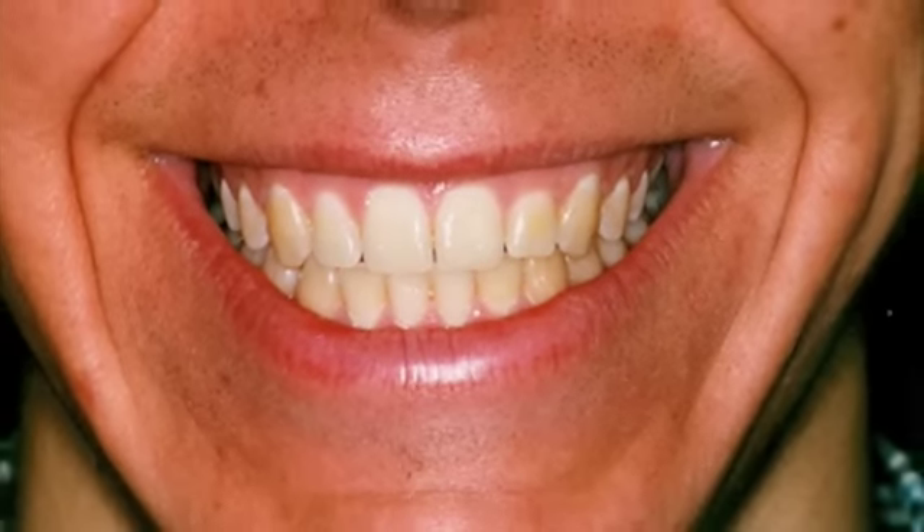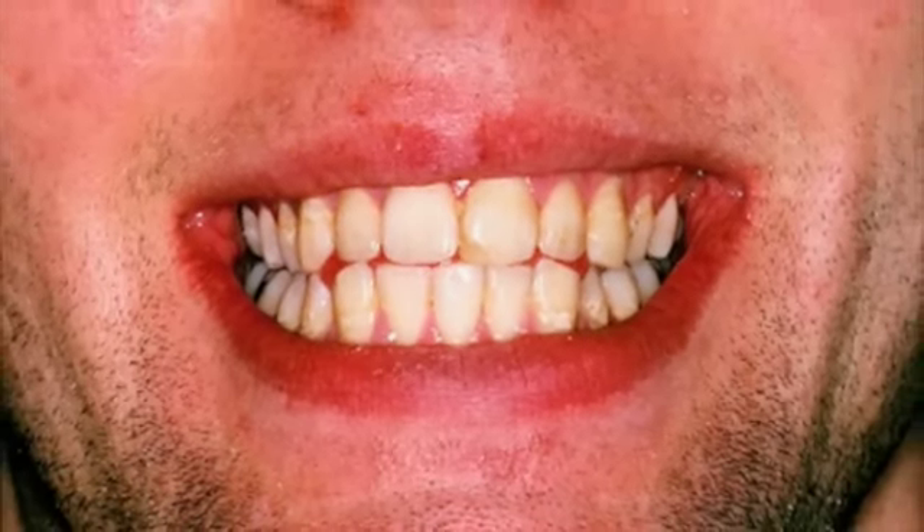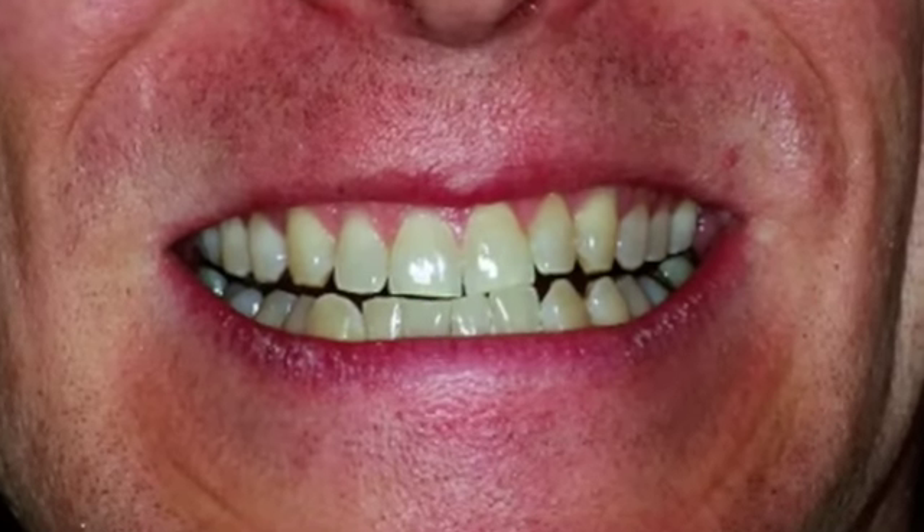Practice will help develop embouchure strength and control, but you really can't change the size and shape of the lips, teeth, gums, and jaw, short of braces. Brass players should probably try to adopt the embouchure type that works best with their anatomy.